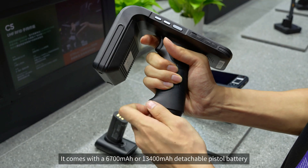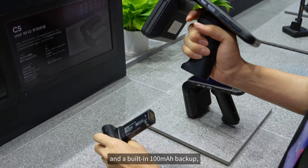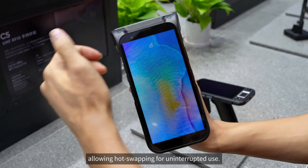It comes with a 6,700 or 13,400 mAh detachable pistol battery and a built-in 100 mAh backup, allowing hot-swapping for uninterrupted use.